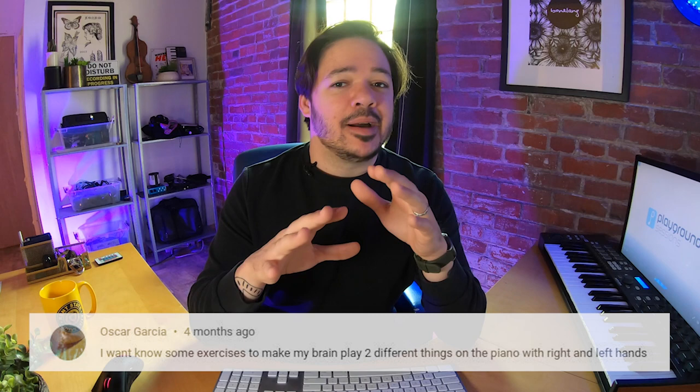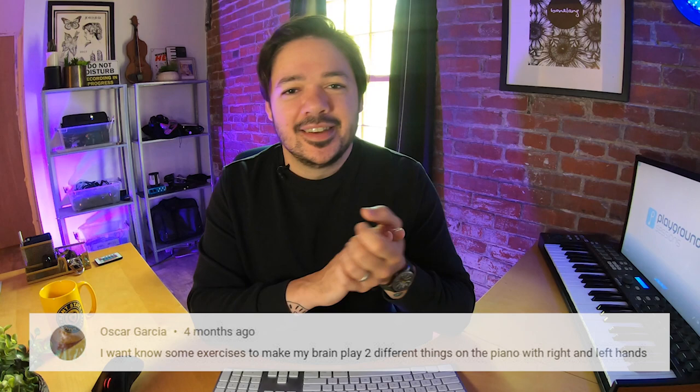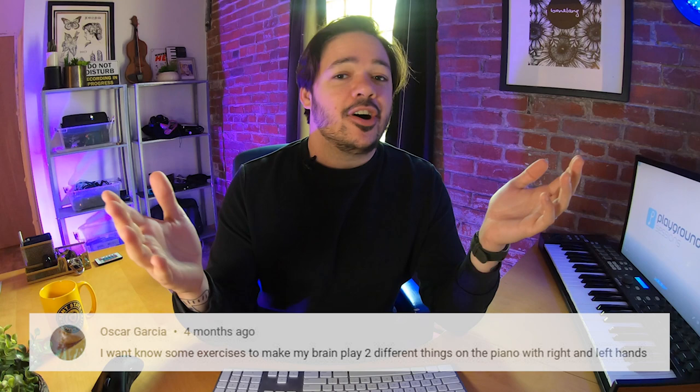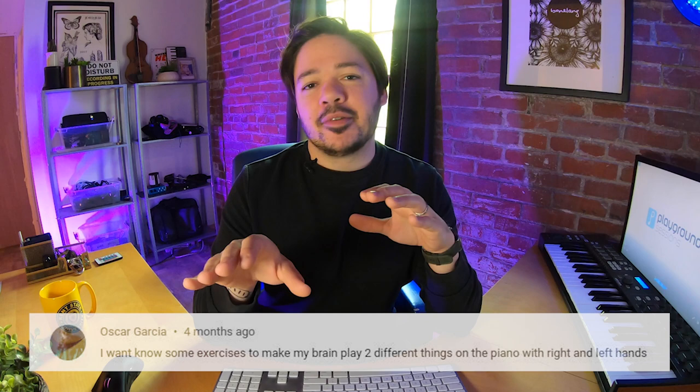Here's a good one from Oscar Garcia. Oscar wants to know some exercises to make his brain play two different things on the piano with his right and left hand — getting more syncopated and independent between the hands. There are tons of exercises that can help. Even a song with syncopated parts, if you slow the tempo down and subdivide, can be a good exercise. Here's something fun to try even away from your piano: try tapping different rhythms. Start by playing the same thing in both hands — quarter notes — then switch one hand to half notes while the other stays on quarter notes.